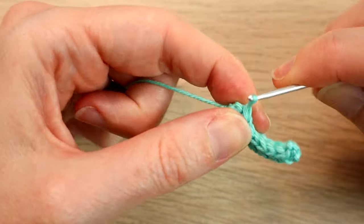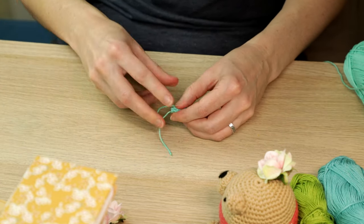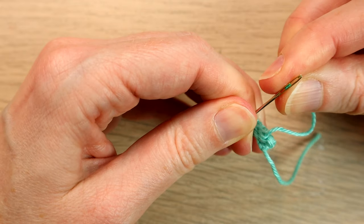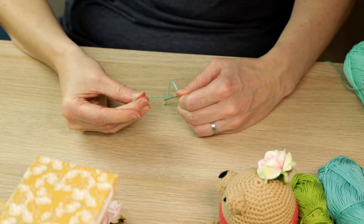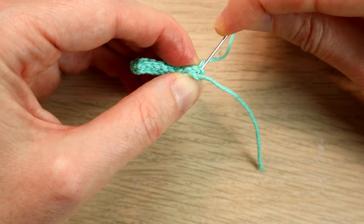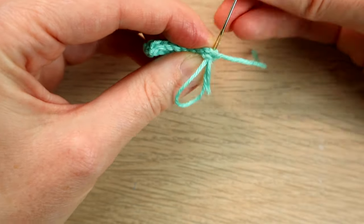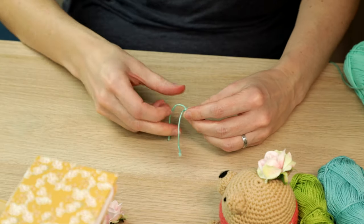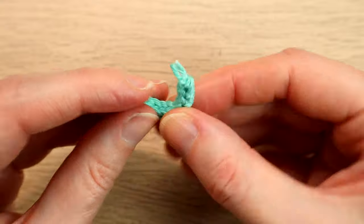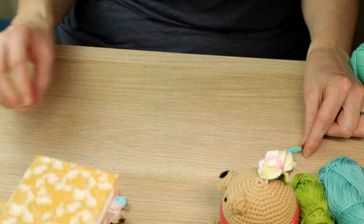Okay, the very last stitch. Then what we're going to do is cut our yarn, pull that loop through, and we're just going to secure this tail end. We're just going to sew the two ends together a little bit just to secure. Then what we're going to do is actually cut these ends and use them as the antennae — the little eyes would be on the end. Now we're going to create the shell, so put that to the side.